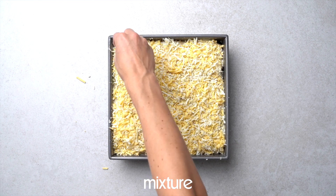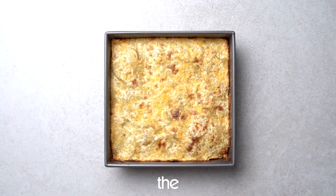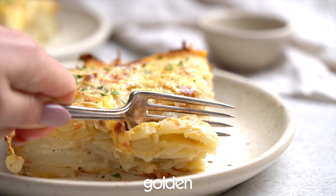Don't forget to put a nice mixture of cheese on top, but you can also put it through the layers if you want to. Bake it until golden brown and enjoy.